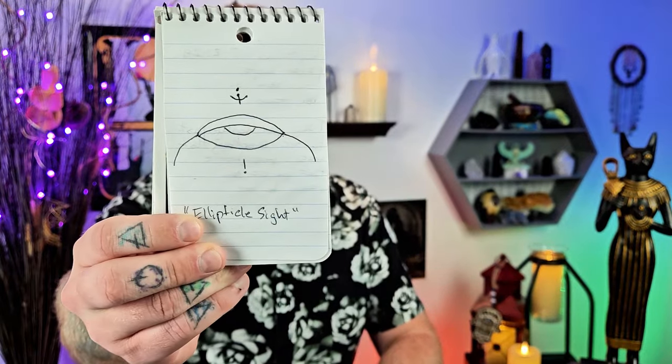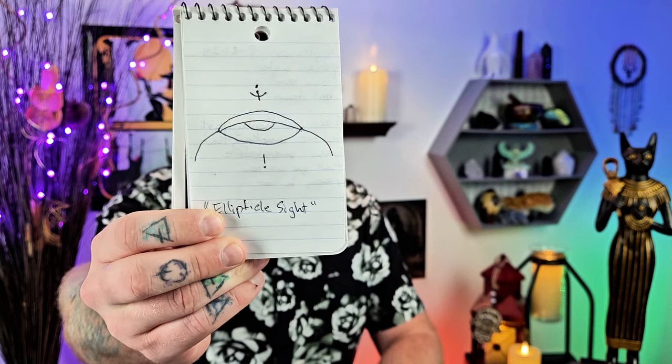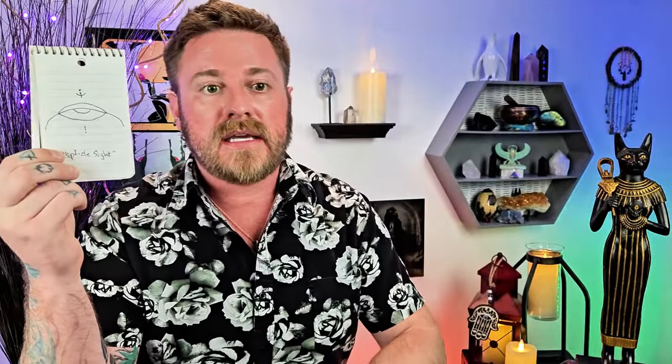Here she is — it's called Elliptical Sight. The point, the intention of this symbol or glyph, is to help you go back in time to your past or through your heritage to see something that you may have missed prior, or that you weren't ready to see but you are now ready to see.